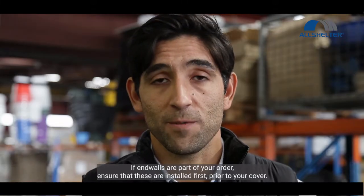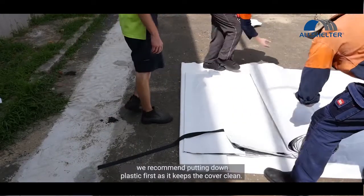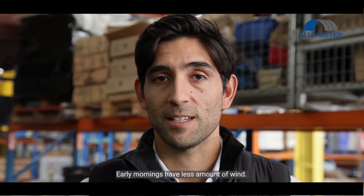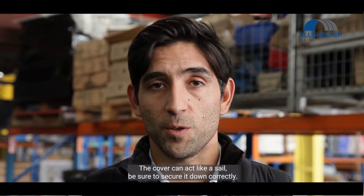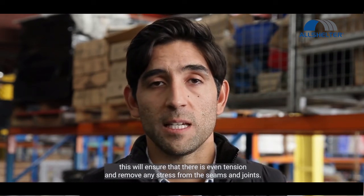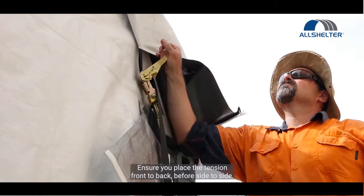If end walls are part of your order, ensure that these are installed first prior to your cover. When rolling out the cover, we recommend putting plastic down first as it keeps the cover clean. Install the cover on a day with no wind — early mornings have less wind. The cover can act like a sail, so be sure to secure it down correctly. Take care when installing the cover to ensure there is even tension and to remove any stress from the seams and joints. Ensure you place the tension front to back before side to side.